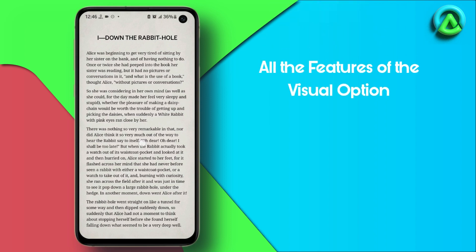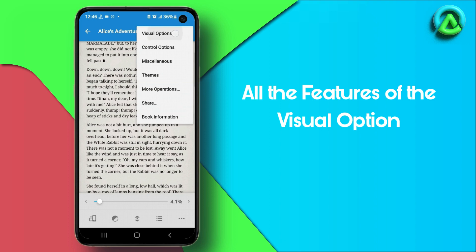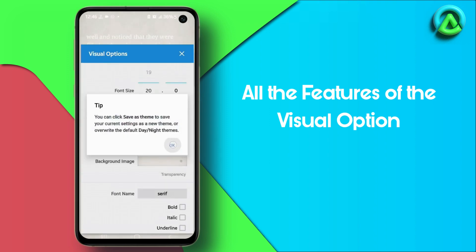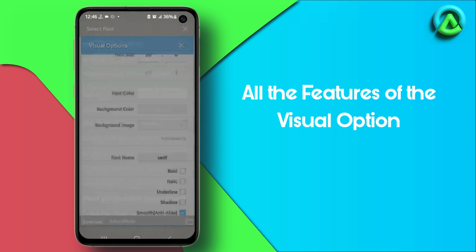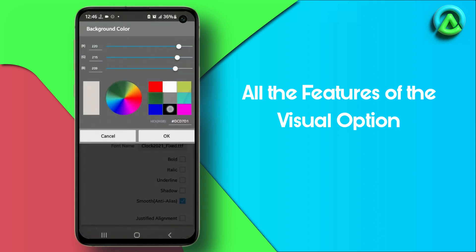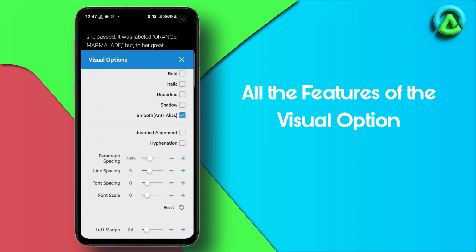The visual options section provides a range of settings to enhance your reading experience. With the fonts option, you can personalize the appearance of the text on the page by adjusting the font size, color, name, and other aspects. The background color setting enables you to modify the color of the text's background. The alignment setting allows you to choose the positioning of the text on the page. Furthermore, the line and paragraph spacing settings allow you to adjust the distance between lines and paragraphs of text in the book.